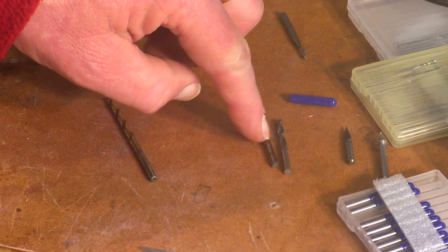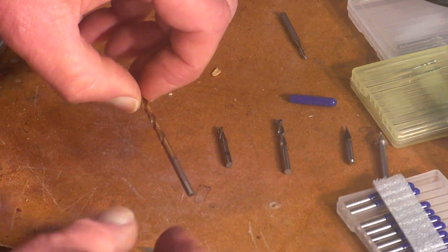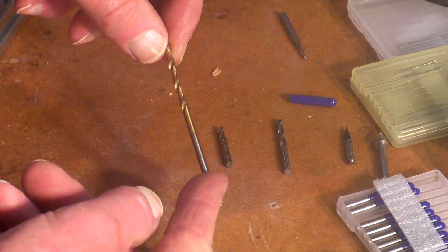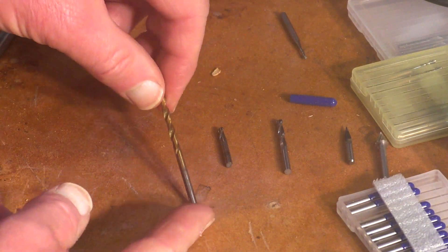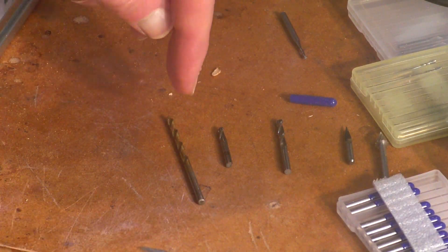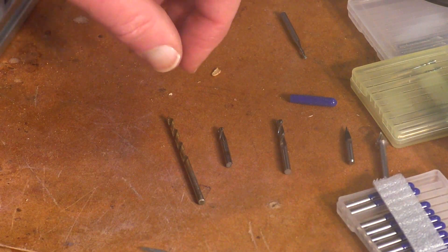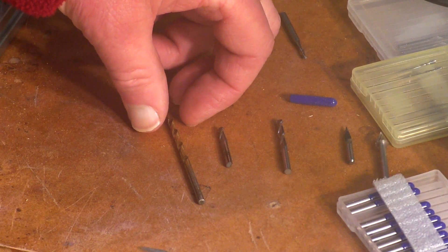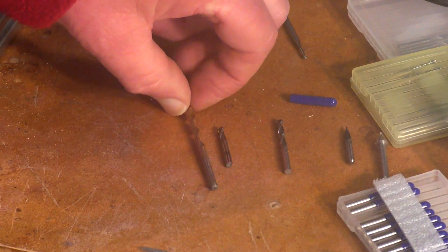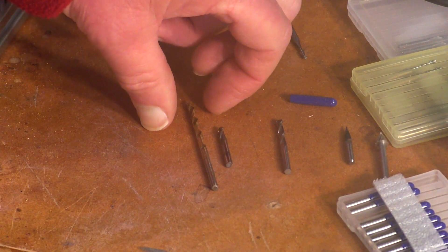But if you haven't even got a broken one or it's not even salvageable, this is a brand new eighth of an inch drill. I'm going to show you how to turn this into a slot drill or an end mill that will get you out of trouble. Or indeed if you don't have or don't possess any end mills at all, I'll show you how to make one that will suffice until you are able to get one.